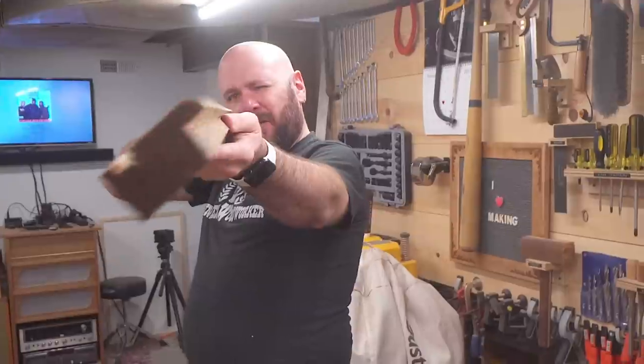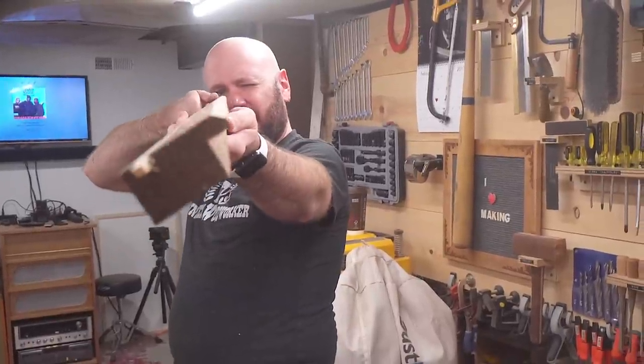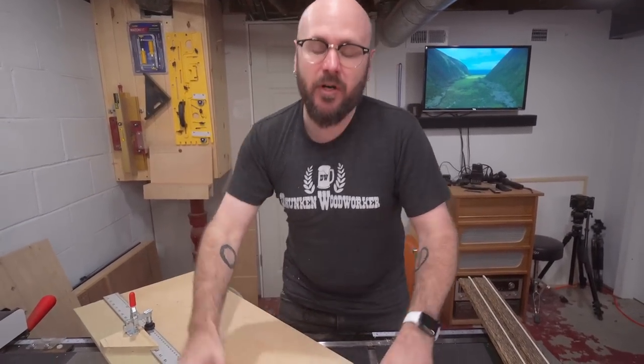I wanted to put a little bit of a chamfer on the front edge there just for a little decorative element. I'll use this picture frame sled that I made — I've got a full video on this build linked down below.